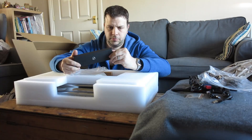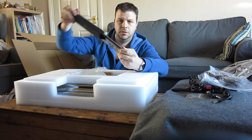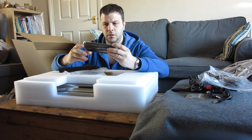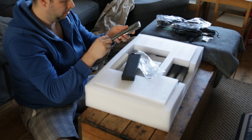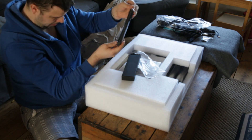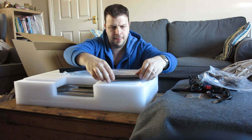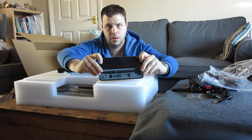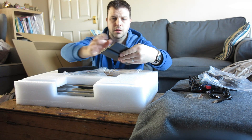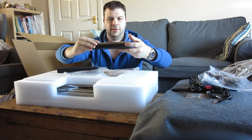Ah, the pen! Wow, that's really small. Some nibs in there as well. Excellent.